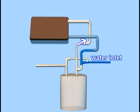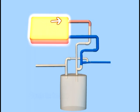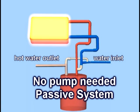As you see here, your city or well water flows through a pipe to the solar panel. The sun heats the water as it passes through tubes in the panel. As the water heats, it rises to the top of the panel, then due to pressure it is forced to flow back to the water tank. Because no pump is needed, it is called a passive system.